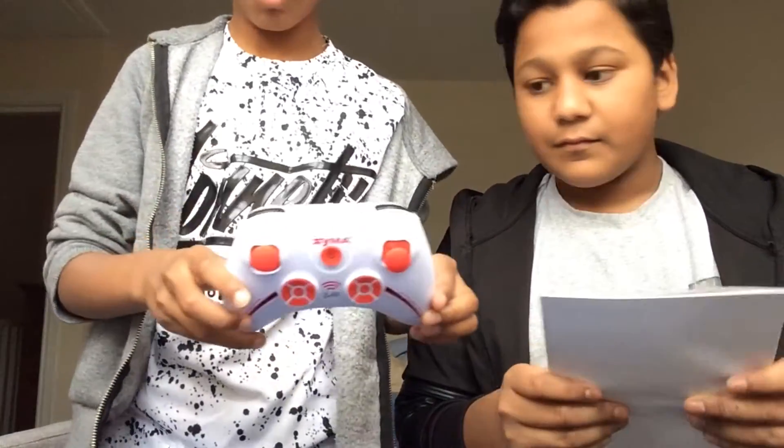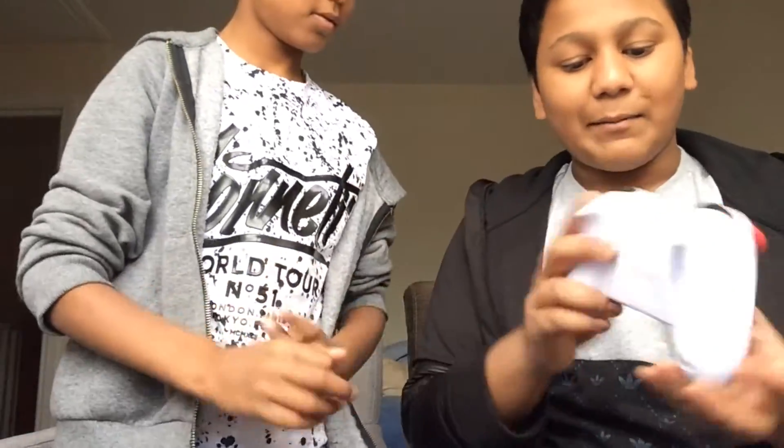It comes with four extra propellers — you can see the black and white things. So we'll put that stuff to the side. We've also got an Xbox-type controller. Do we need batteries for this?